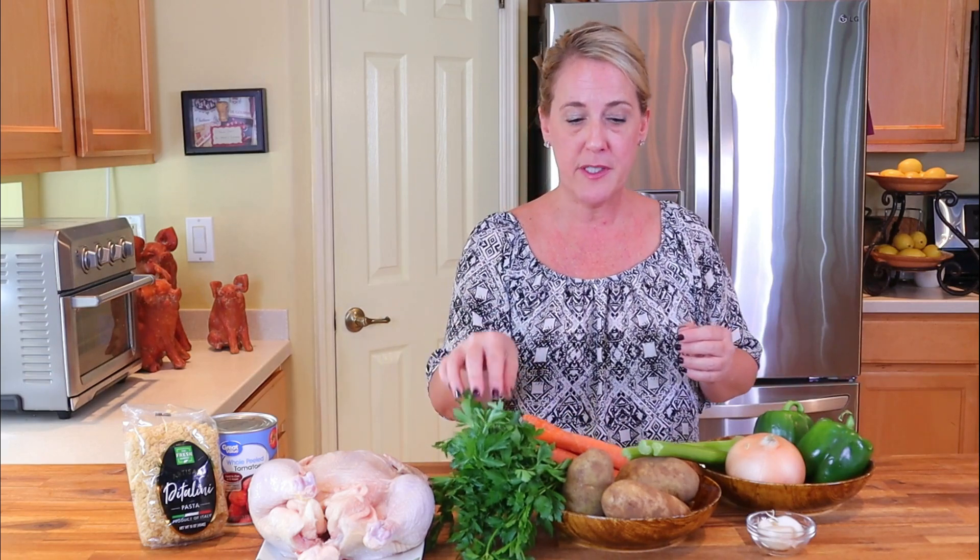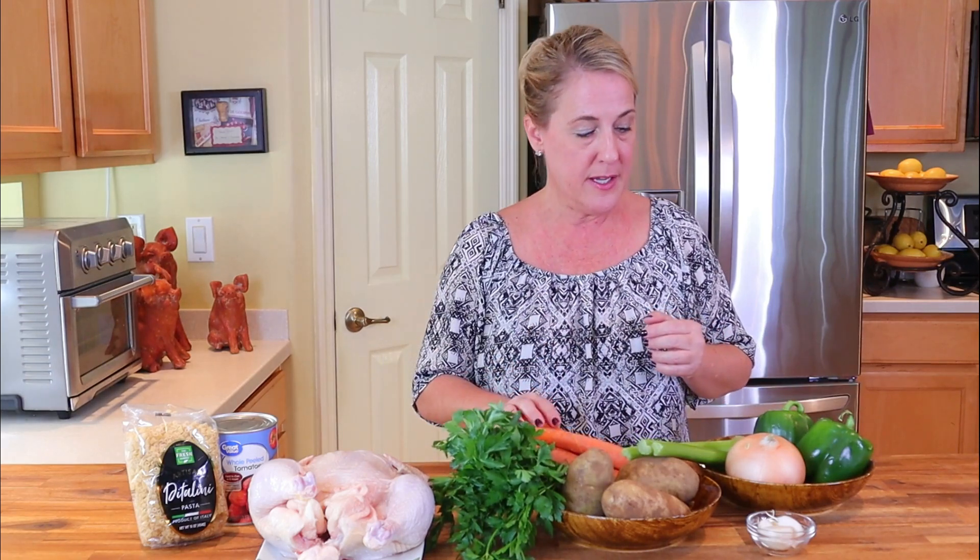What you're going to need to make the Sicilian chicken soup from Carrabba's is about a four to five pound whole chicken, fresh Italian parsley, Idaho potatoes, carrots, onion, garlic, celery, green pepper, ditalini pasta, and canned diced tomatoes. You'll also need fresh cracked pepper and kosher salt.